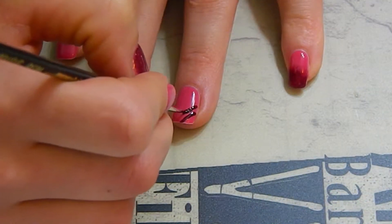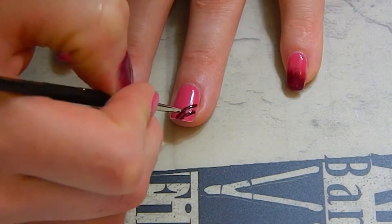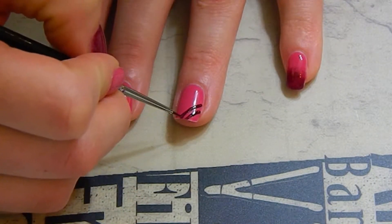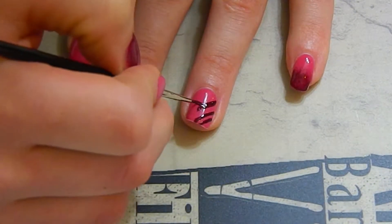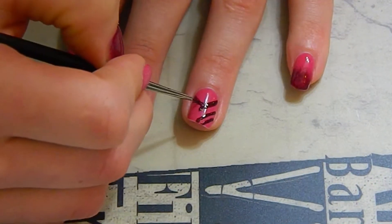Using a very small brush, I am creating a design on my ring finger. It's going to be easier for you to just see how I am doing the design than describing it, but just remember to use little short strokes to create this look and straight lines.